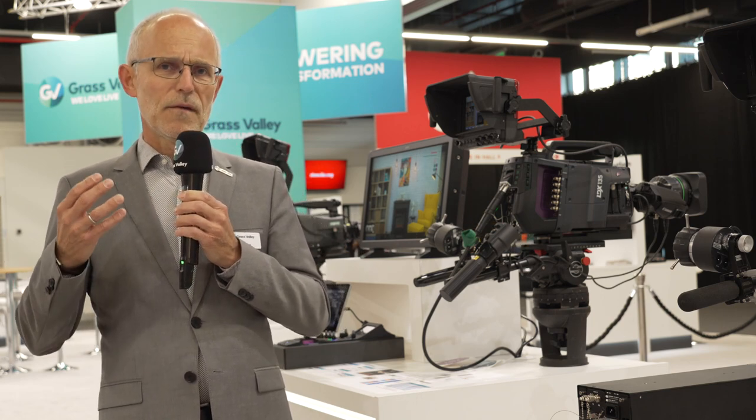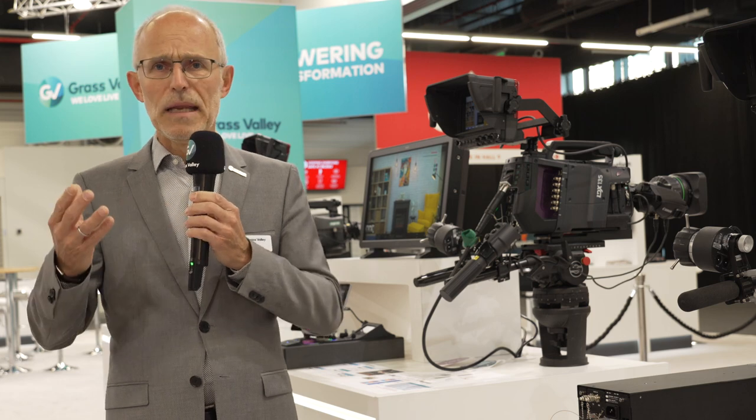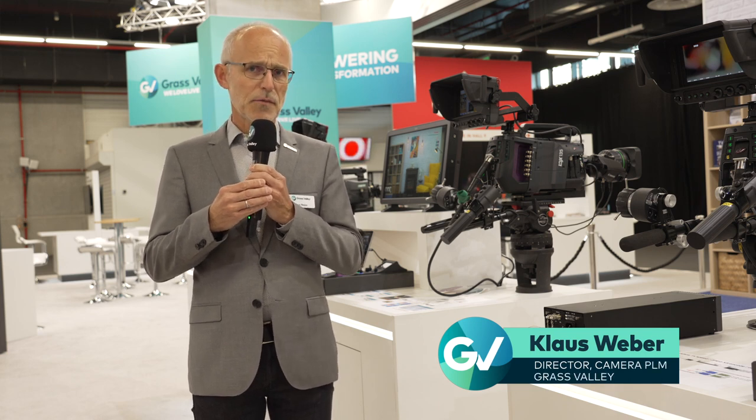With the 135 we have a really outstanding package for top class productions in any kind of application. If you need to know more, please contact your nearest Grass Valley sales representative, and thank you for listening.